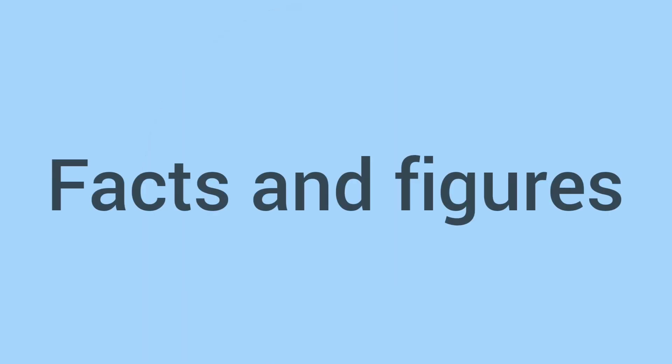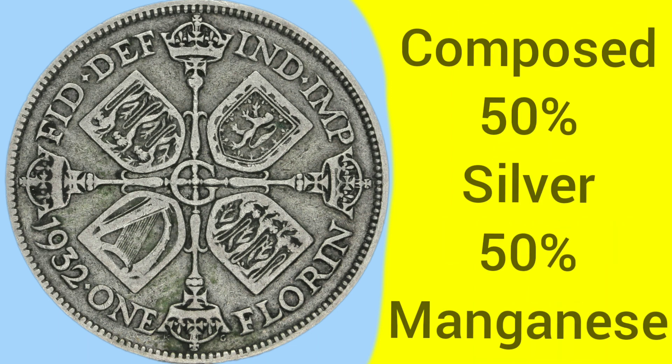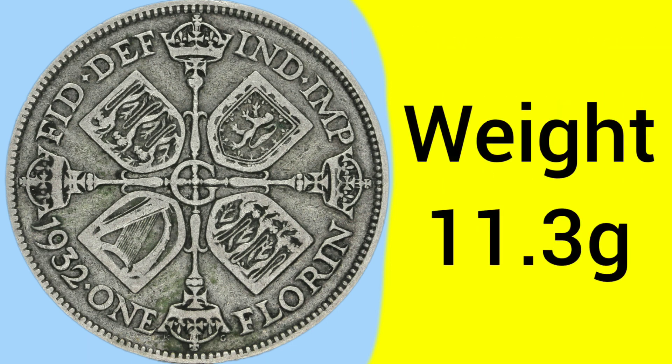There's the design on both sides. Now let's move on to the facts and figures of the 1932 florin. This coin was minted at the Tower Hill Mint in London, where the Royal Mint was based between 1810 and 1975. The coin is composed of 50% silver and 50% manganese, alloyed together. After 1920, all silver coins were reduced from sterling silver — 925 — down to 50% silver, 0.500, to make them cheaper to produce.